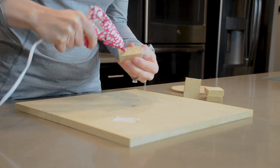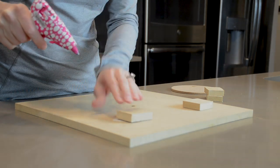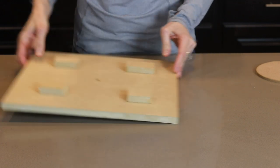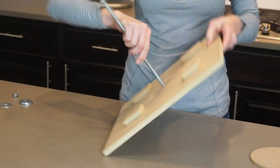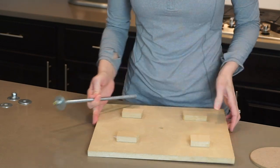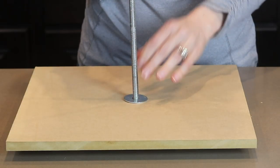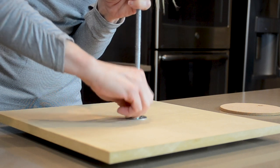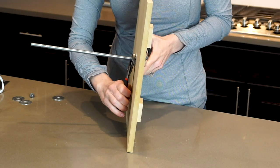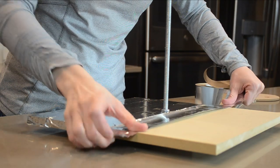I'm going to begin as I usually do by building my structure. I'm using a 14-inch square MDF board for the base and I'm attaching square feet on the bottom. This cake does require a threaded rod, and I have a nut and washer on there and I push the threaded rod up through the bottom of the board. Then you'll need another washer and nut on the other side — be sure to get this super tight using pliers or wrenches.